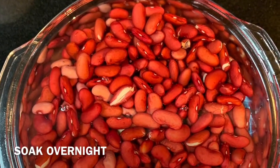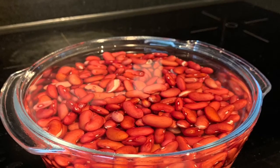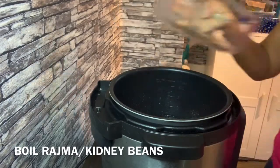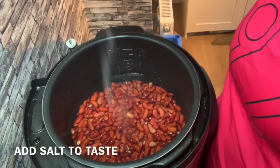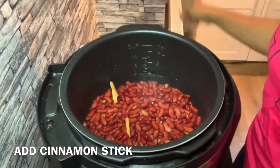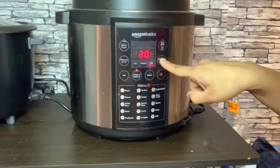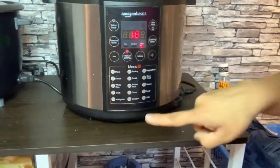First, you have to soak the kidney beans or rajma overnight, or for six to eight hours. Now we have to boil the rajma — here I am using an instant pot, but you can also use a pressure cooker. In the rajma I'll add salt as per taste, and I've also added a cinnamon stick, which gives a nice flavor. Cook it for 15 minutes on manual mode. If you are using a pressure cooker, give it five to six whistles on high flame, then cook for 10 minutes on low flame.